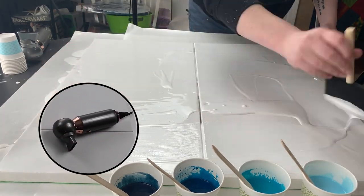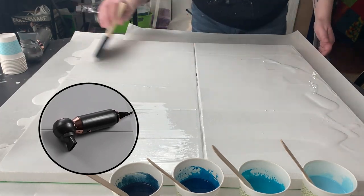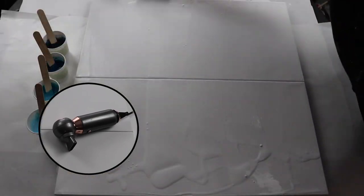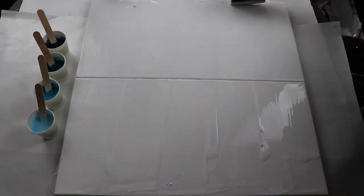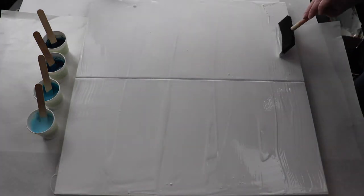I'm also using my new small hairdryer. I really like the concentrator on it — it works well for controlling the paint a little bit better, and I'm just using that on the low setting.